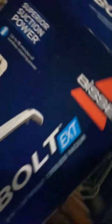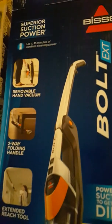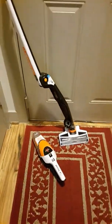Even on the box itself it says 'superior suction power' — I don't know about that, it really doesn't suck at all. So I went ahead and purchased a Dyson V8 Slim, which I'll do a review on, but for this Bissell I'm very disappointed in it.